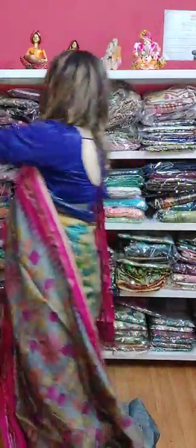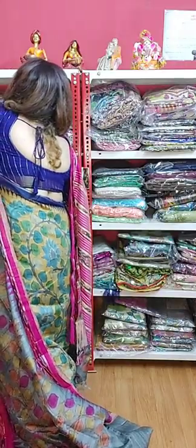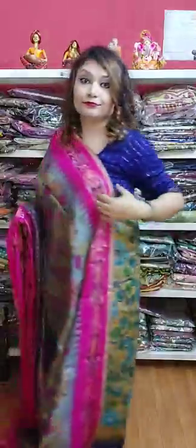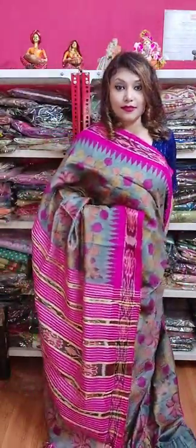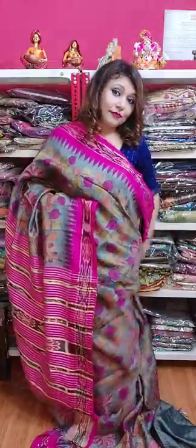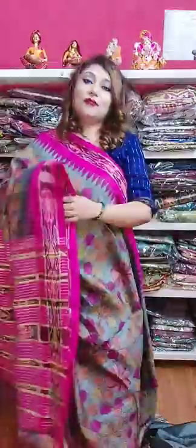All these sarees are coming with Silk Mark — I forgot to say, all these sarees are Silk Mark certified. We are registered with Silk Mark. See this is our Silk Mark certificate — these sarees are pure Tasar and will come with this Silk Mark certification. If you buy this saree, you will get this card. See this is the complete look — how beautiful. I am in love with all these sarees.